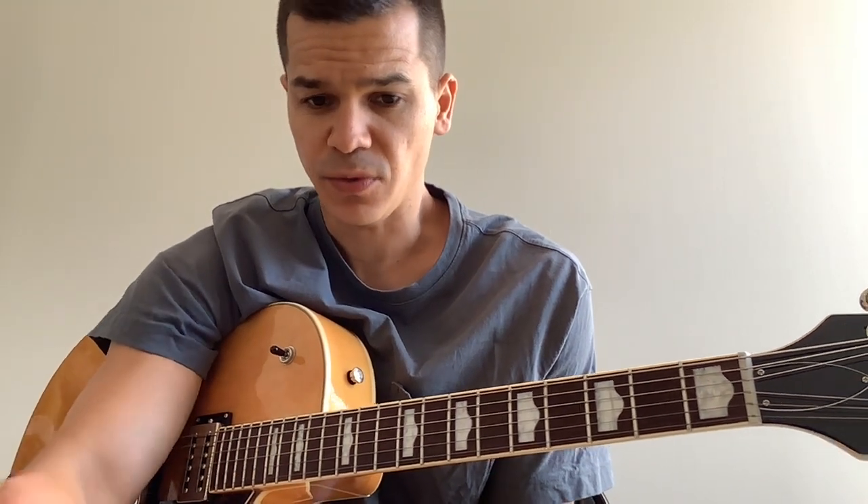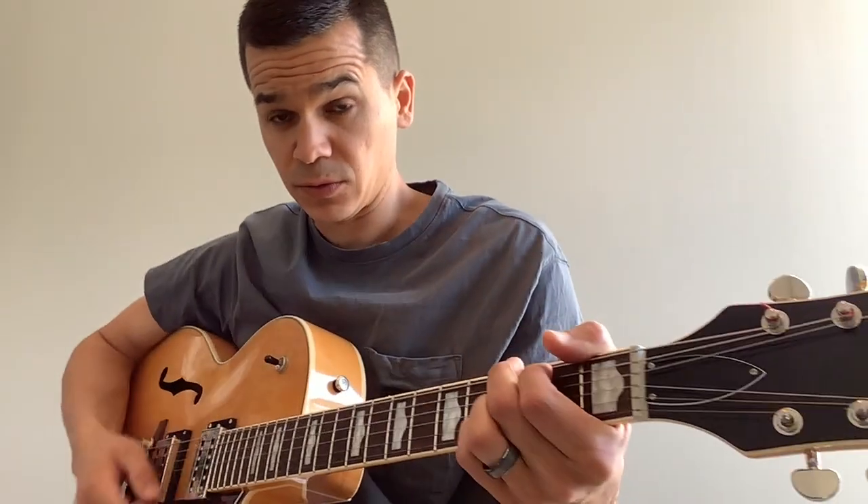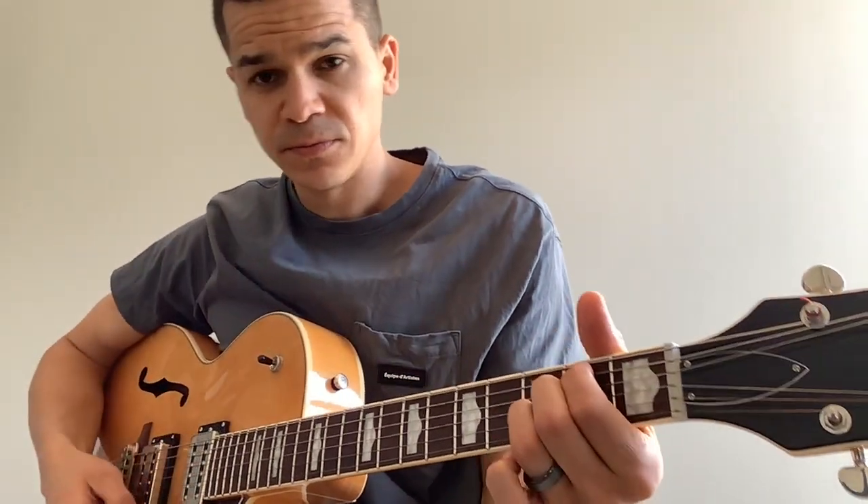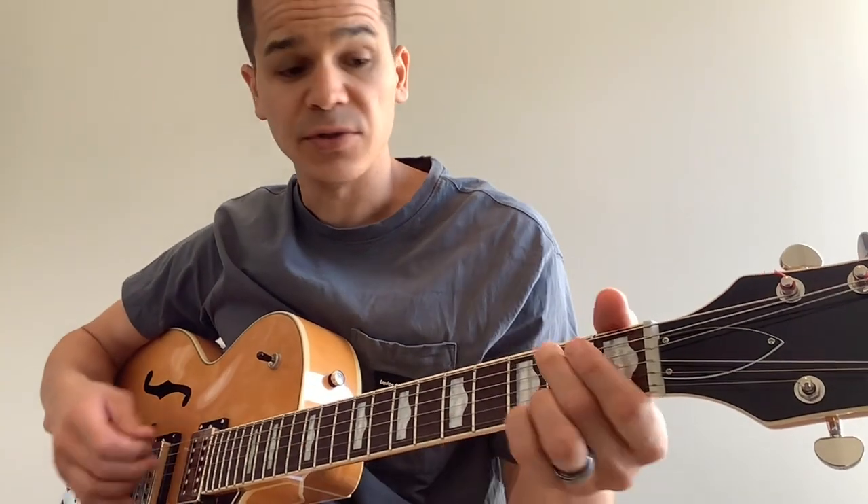For the intro, here's what we can play. We're going to start with G, then go to B minor 7.